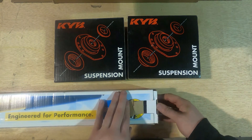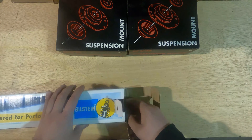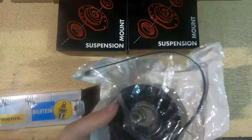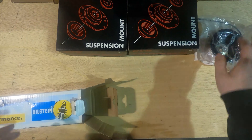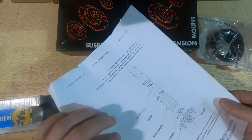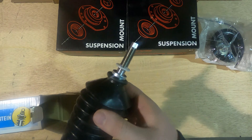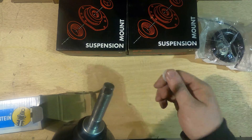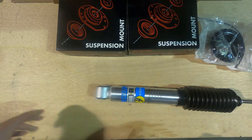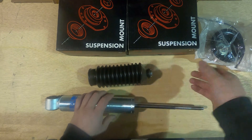Opening up the box of your Bilstein 5100, you're gonna have a couple things. First and foremost it's gonna be this bag of hardware. Next is gonna be your instructions, your shock, and your shock boot. Now the first thing is this plastic piece here could come off — you're not gonna need this. So you have your shock, your shock boot, and your bag of hardware.